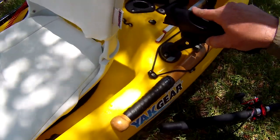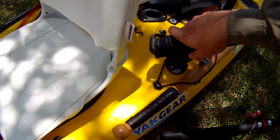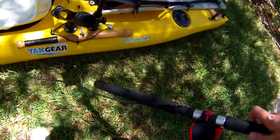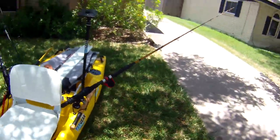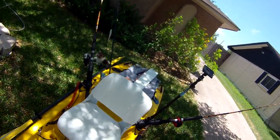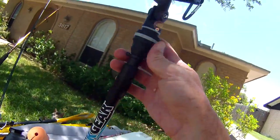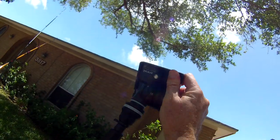I started out with the rod holders straight out but decided to move them back one notch and up one notch from horizontal. I've got a big Ugly Stik Tiger rod — does it fit in here? Yes it does. On the other side I've got my spinning Tiger rod, which fits in a little easier than the casting side.